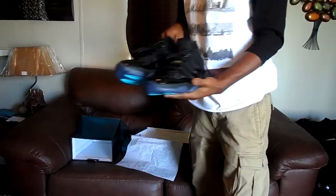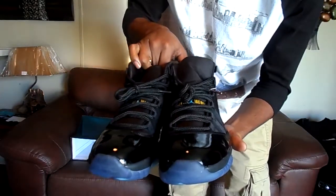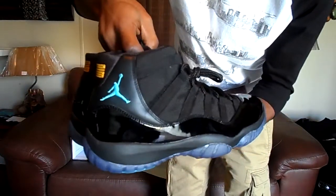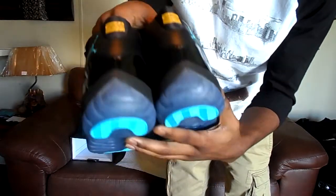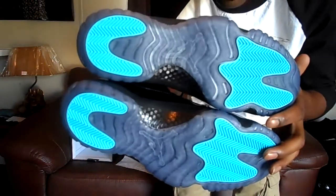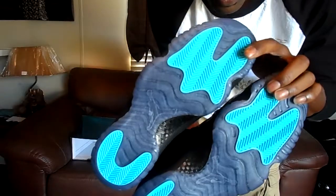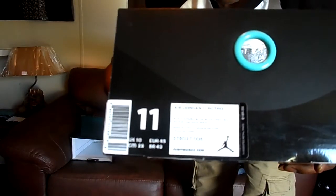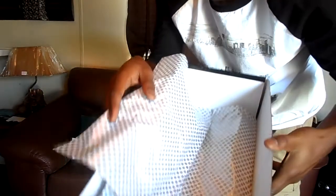One more look at the sneaker before I get up out of here. One more look at the box. And that's my video YouTube, I'm out of here.